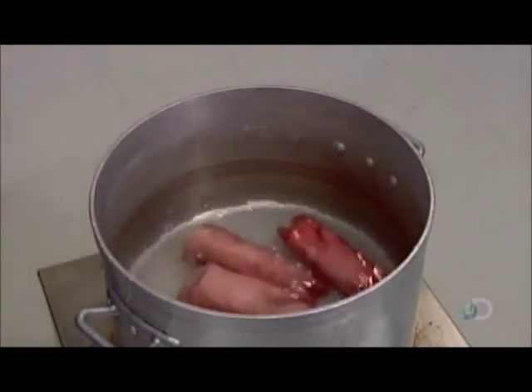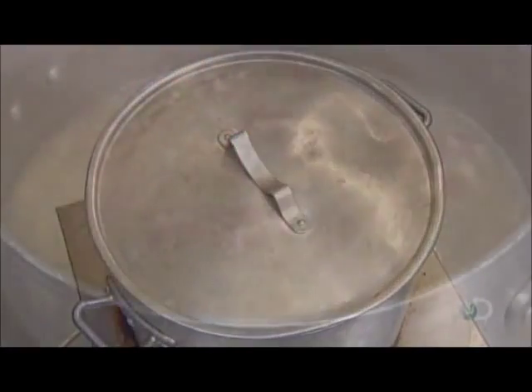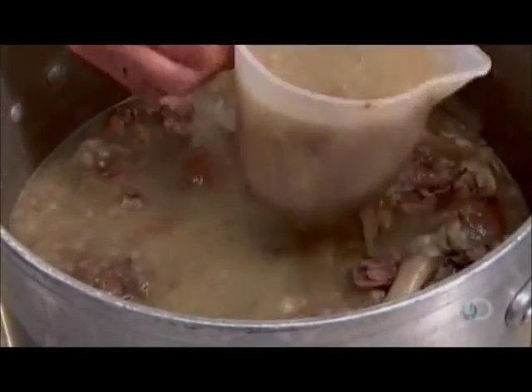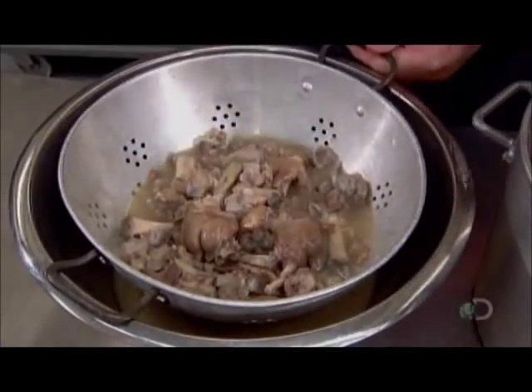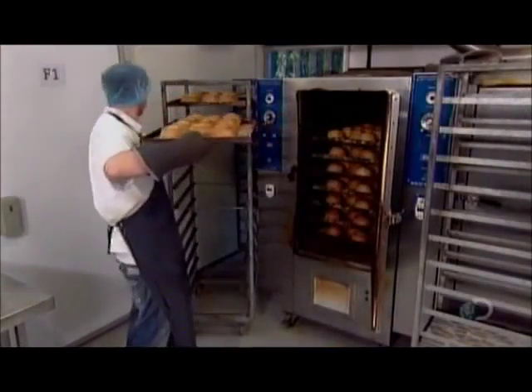Earlier, workers prepared the pork jelly by boiling pigs' feet in a large pot of water, then simmering for nine hours to release the natural gelatin from the bones. Now they strain the pot's contents to isolate this natural jelly. They've timed this perfectly so that the jelly is still warm when the pies come out of the oven.